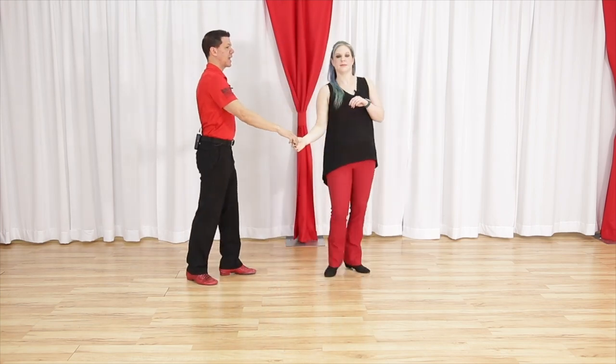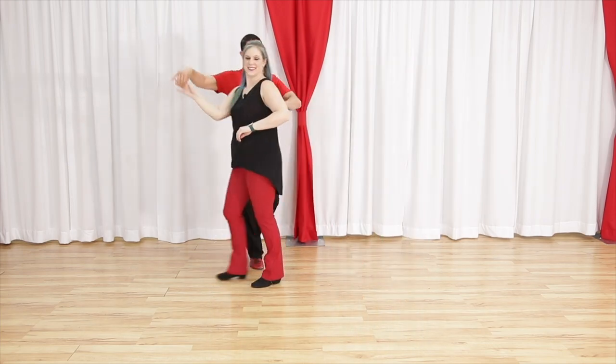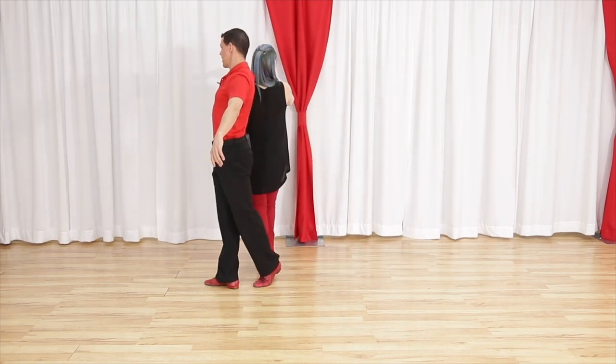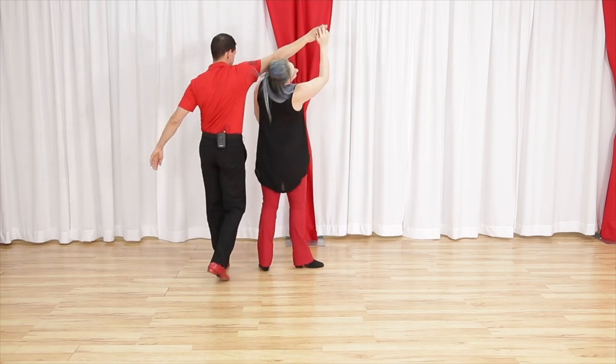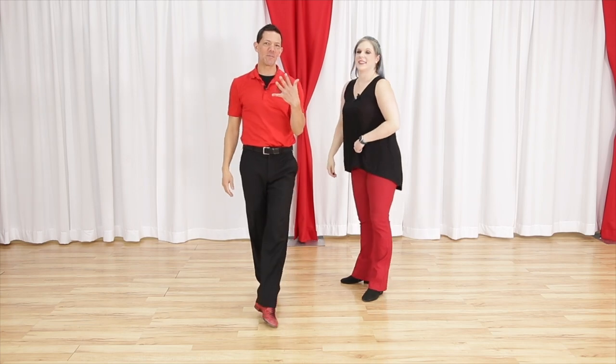Watch what happens if she goes fast — if she starts going too soon, she's going to end up eating this and it becomes a different move. And then you can duck. So that is pattern number five, West Coast Swing whip number five — the decapitive whip.